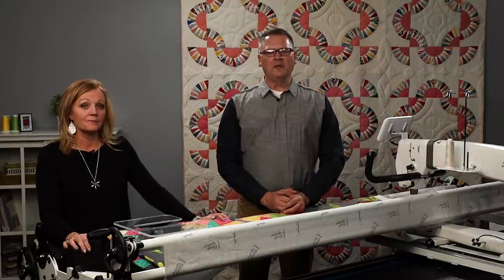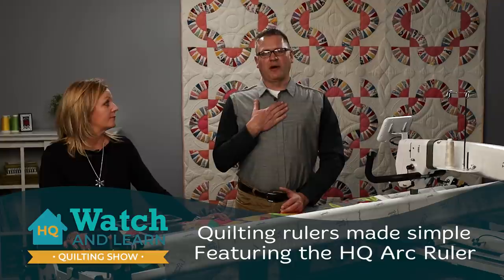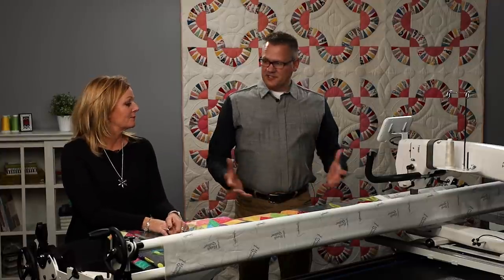Welcome to another episode of Watch and Learn with HandyQuilter. Today we're going to be talking more about rulers, specifically our arc set rulers. I'm Johnny Barfus, and with me is Kelly Ashton. We are educators here at HandyQuilter. We're so glad to have you here today, and let's get started.